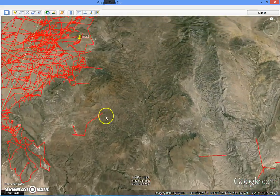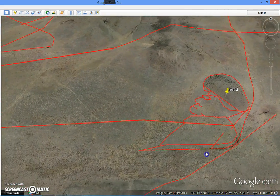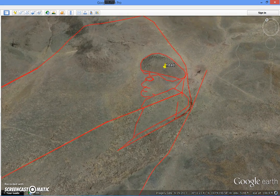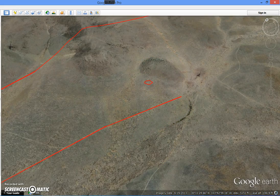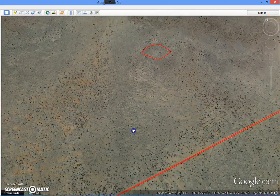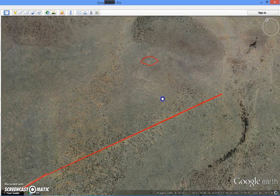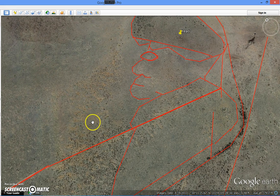The other new find that I have is here — this is a guy with a turban, or a profile with a turban, and you can see how the lines configure. The eye is very, very easily noticeable.